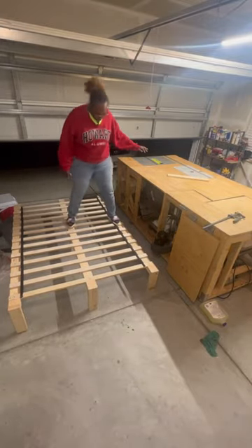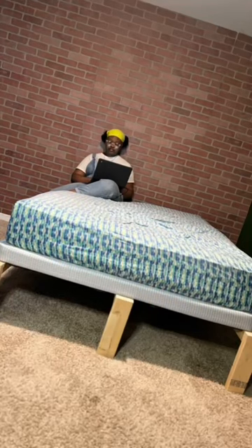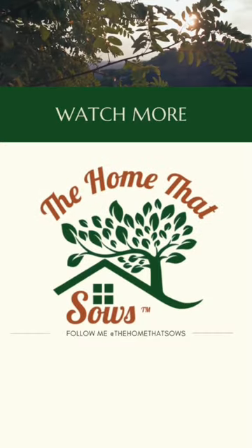My daughter's bed was starting to fall apart, so I took the slats out, added some 2x4s to the bottom of them, and I'm building a frame that's going to go back inside of her bed. How does it look so far? Follow for the final reveal.